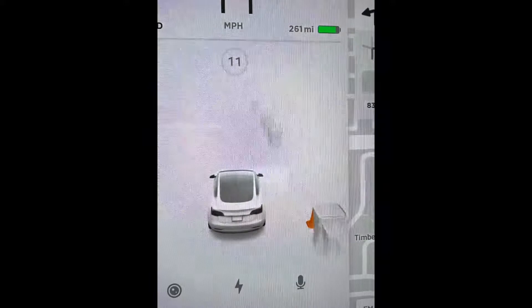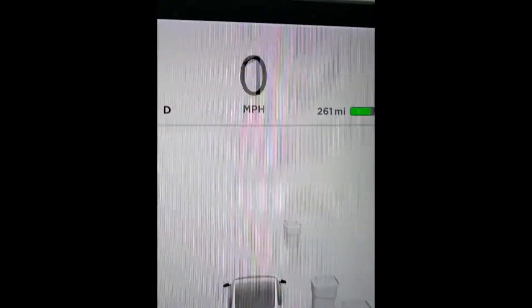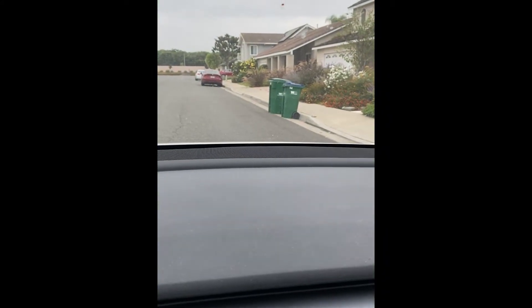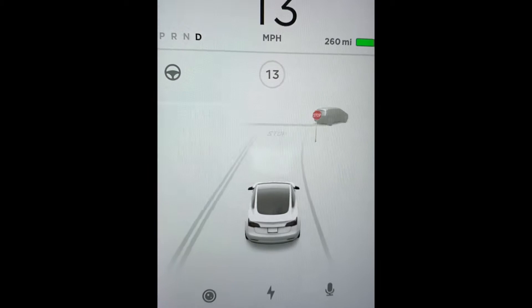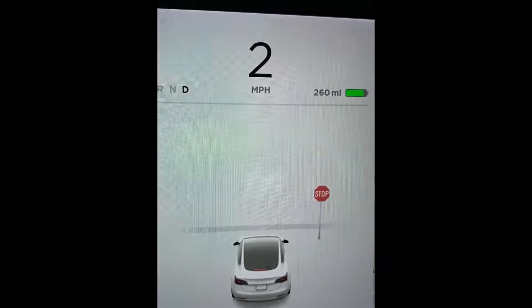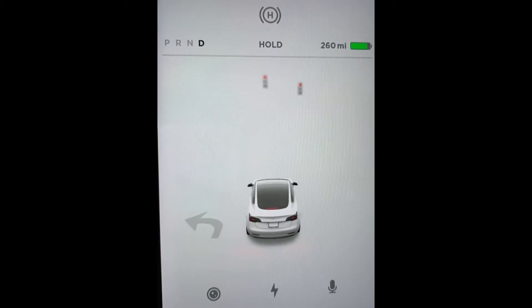Check it out - they actually show the trash cans on screen, this is pretty amazing. I'm just gonna pause a little bit. You can see up there, there's a trash can, there's a stop sign, the ground shows 'stop,' there are lights, and it actually shows the left turn sign on the ground.